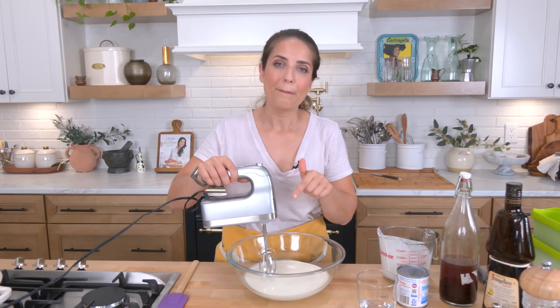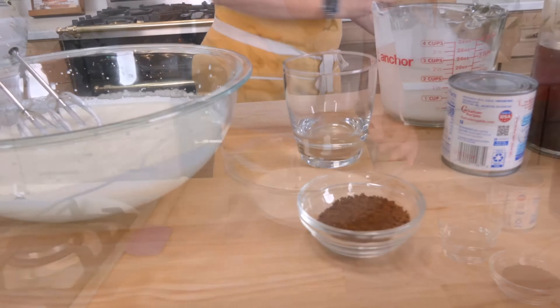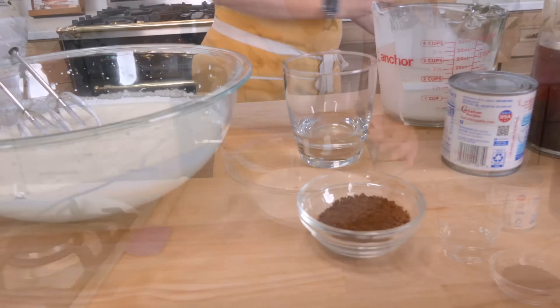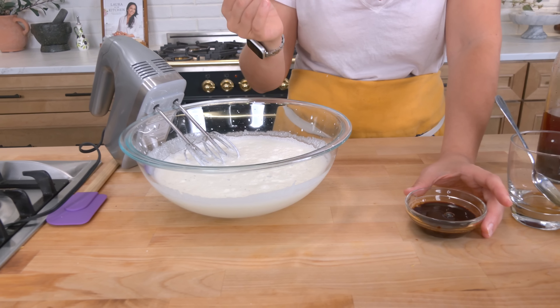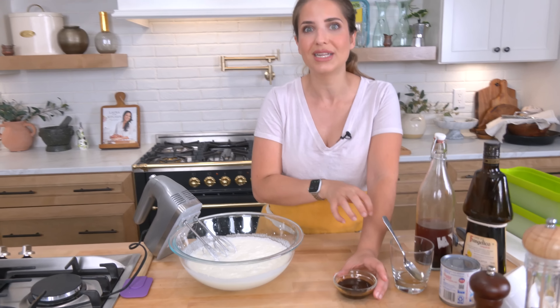I'm going to start by whipping the heavy cream until it just starts to thicken a little bit, and then we'll add the sweetened condensed milk. Before I go further, I want to dilute my instant coffee first. You can add it straight to the heavy cream, but I find it incorporates a lot better if you dilute it beforehand — that's why I do that.